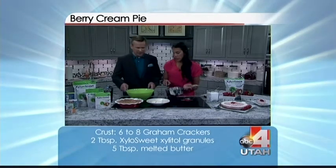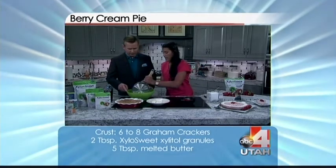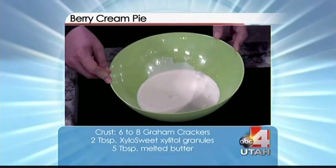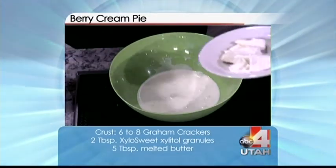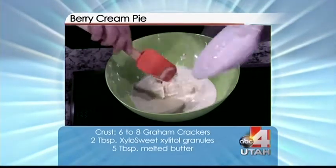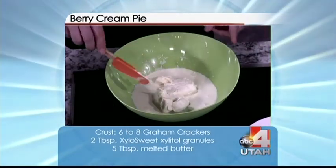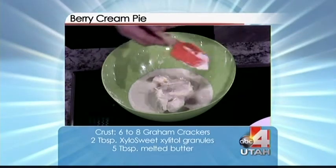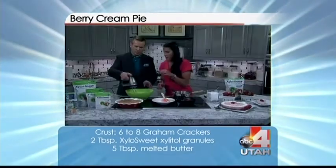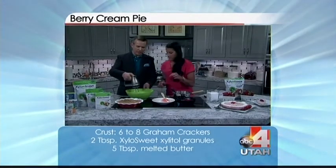I'm gonna pour the cream in here, and then — can I get a spatula? We're also putting in cream cheese, which gives the richness and the creamy taste. We're just gonna blend it together, probably on low speed first.